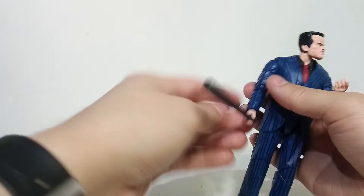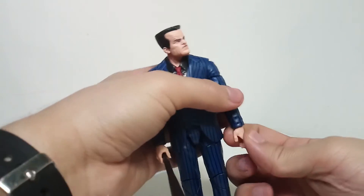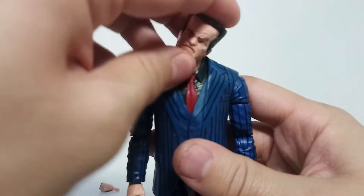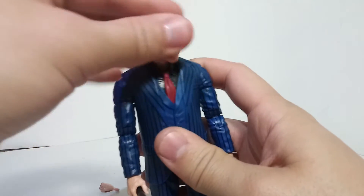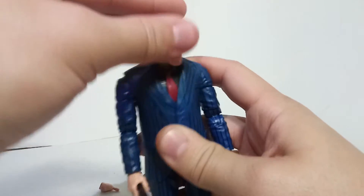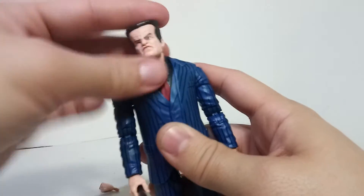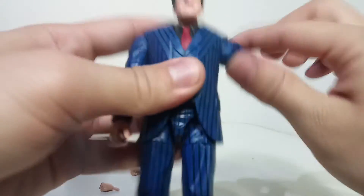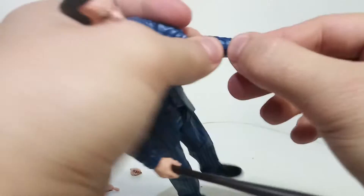I probably won't buy more Hasbro figures from the wave, partly because I can't find them, and also because I have Toy Biz versions. The neck has a very good ball joint going side to side, up and down, and can look all the way down. Goes up pretty high too. Hasbro did out-do Toy Biz at ball joints - look at all that crazy movement. The arms go up only about this high. There's rotation in the bicep, a double bend in the elbow, and rotation and a hinge in the wrist.